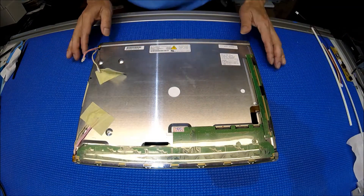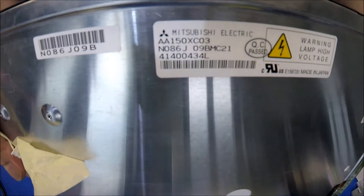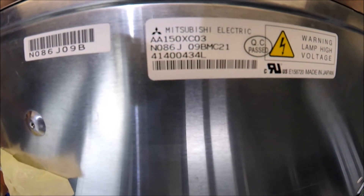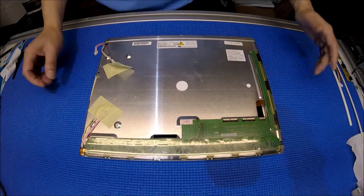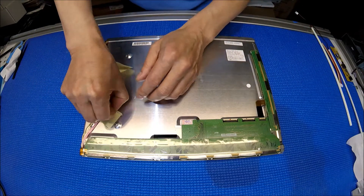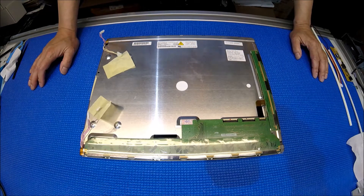This screen is made by Mitsubishi. The screen part number is AA150XC03. This is a fairly old screen using a TTL interface, and it has two lamps.